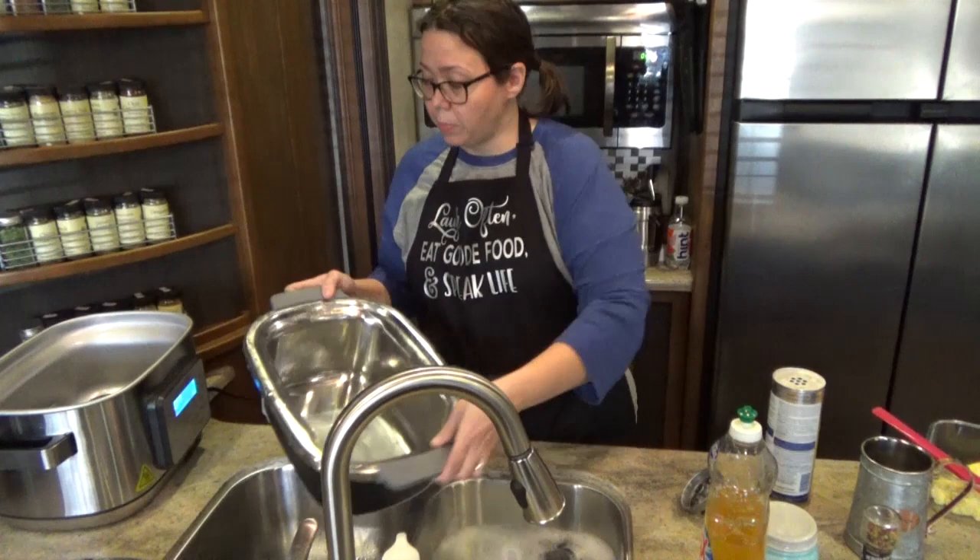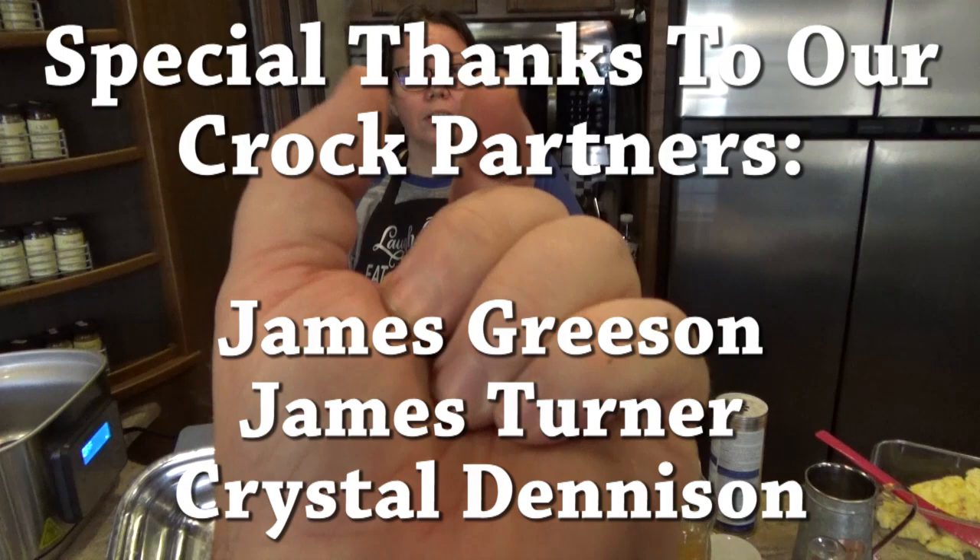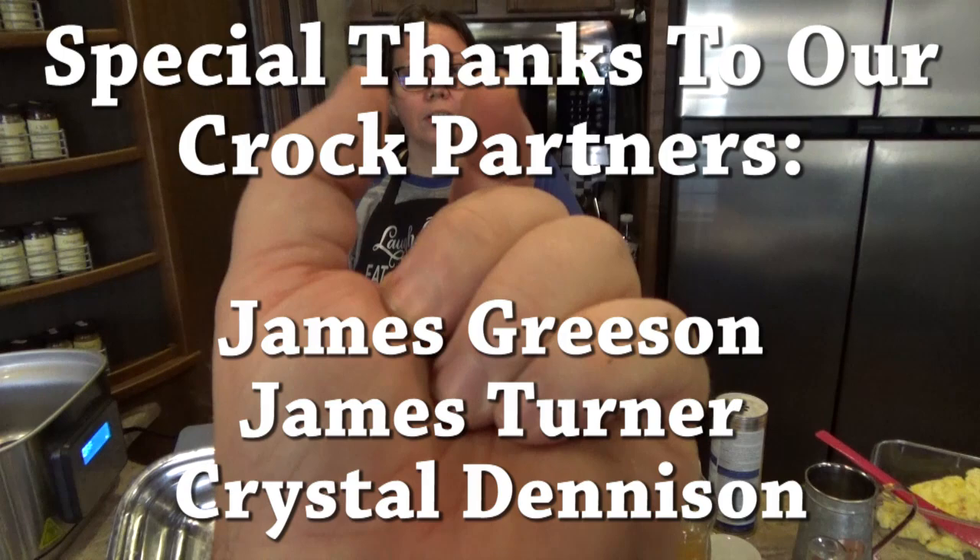If you guys like this video, we'd love for you to give us a thumbs up. If you are not already a member of the Crock Posse, we'd love for you to click subscribe down below and become a member of our slow cooking family. If you'd like to be notified every time we upload a video, click the notification bell down below — that will tell YouTube to notify you every time we upload. But whatever you do, we hope you laugh often, eat good food, and stay alive. Bye guys! If you want to see the latest, click on the left. If you feel like subscribing, click on the right. And if you think we're funny enough to send us money, click the Patreon link below.